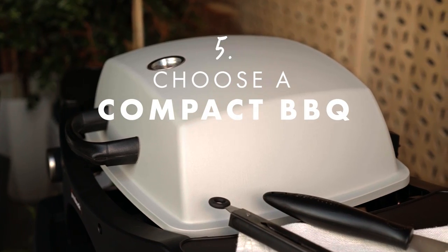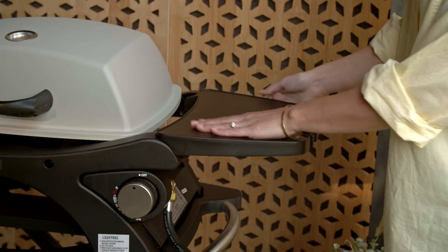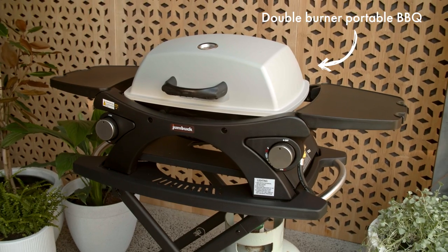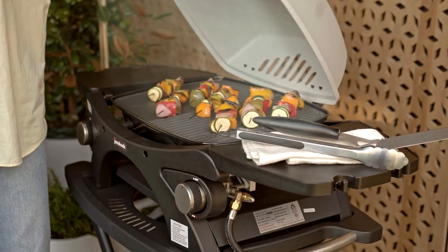Then it's on to our other key pieces for entertaining. When decorating small spaces, keep an eye out for pieces that are portable or can do double duty. Remember to leave room for your barbecue — a must-have for every entertainer's space. We found this perfectly compact one that can be stored away when not being used.